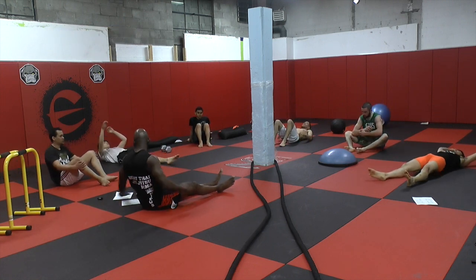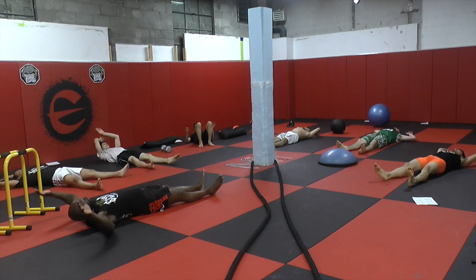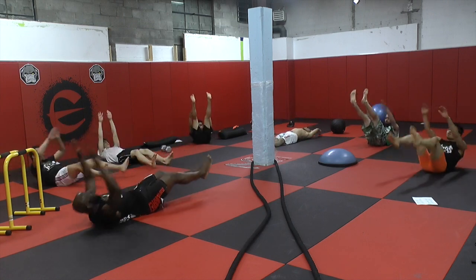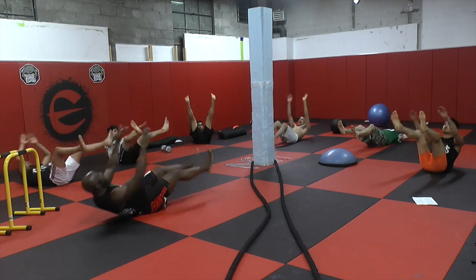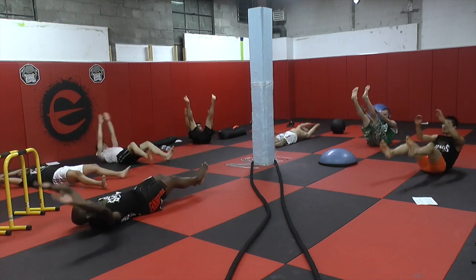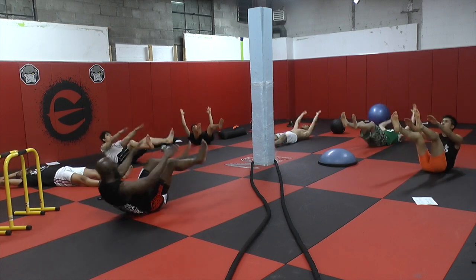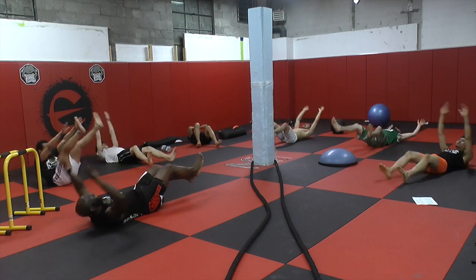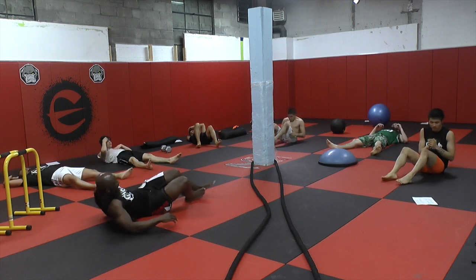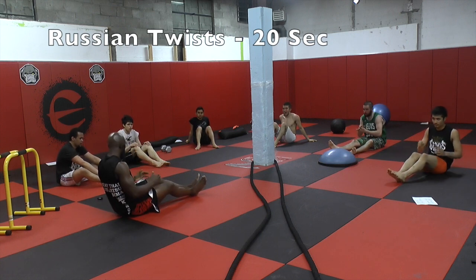Next exercise right here. Ready? Two, one, go. Russian twist. Two, one, here we go.